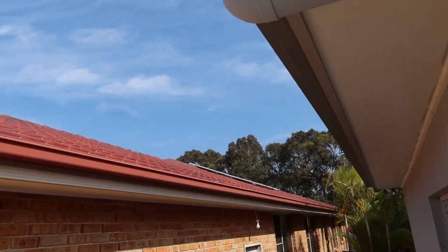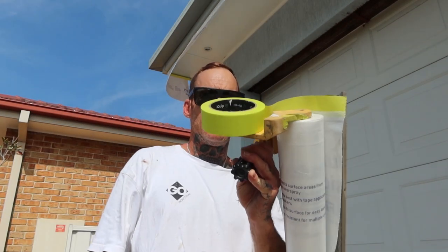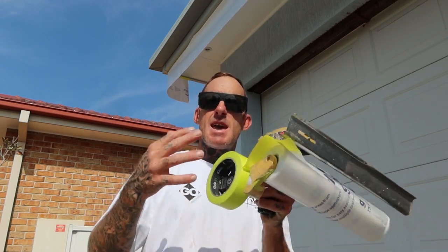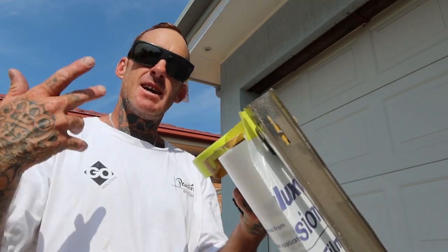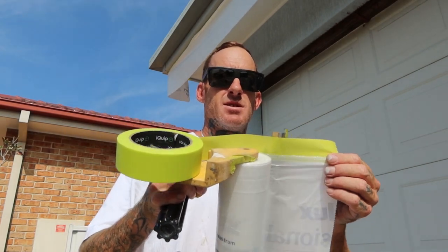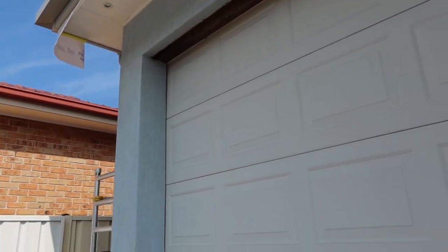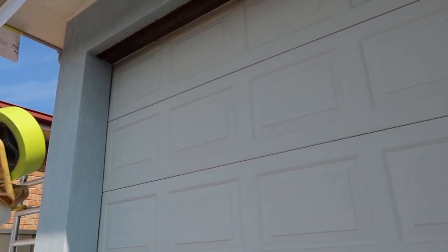Definitely, if you are a painter or even a DIYer, the 3M M3000 hand masker is a must when it comes to doing anything related to painting or prep. This thing is definitely the prep master — it helps me out so much.